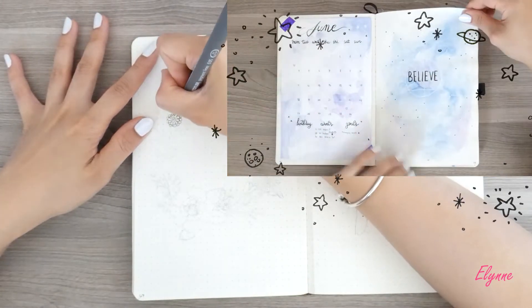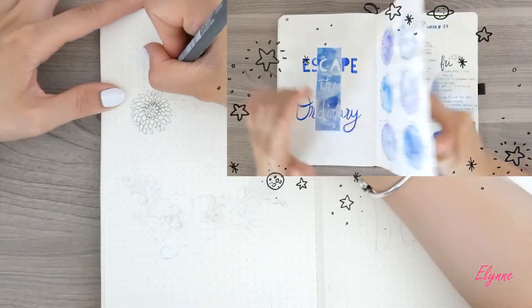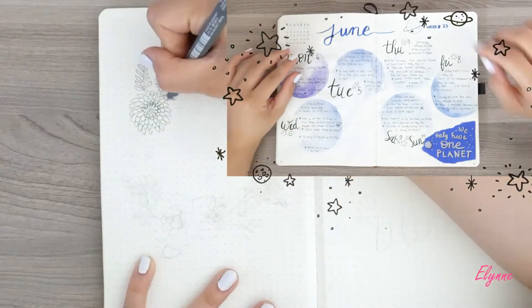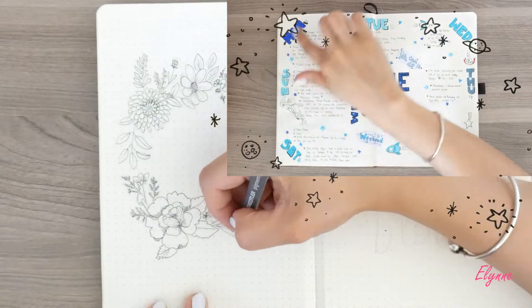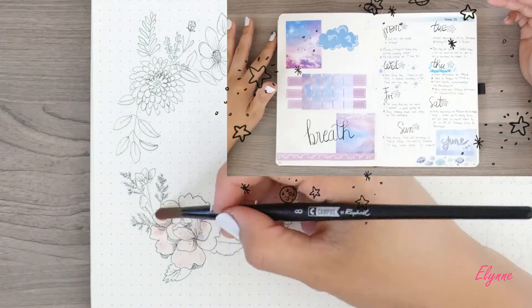But first, let's do a flip through of my previous bullet journal setup, June With Me Galaxy Theme. I made a Plan With Me June Galaxy Theme last month, so if you haven't watched it yet, I put the link in the description box below. I tried quite new layouts for the weekly spread and I'm quite satisfied with how it turned out after I filled it.